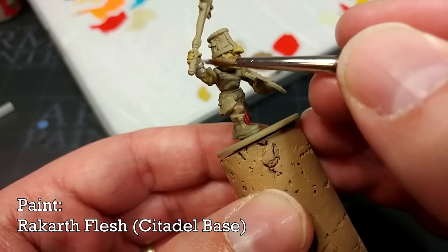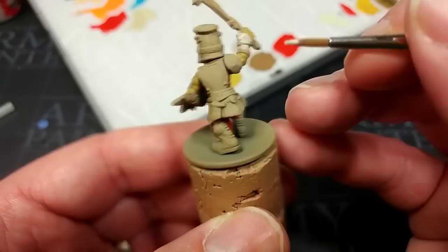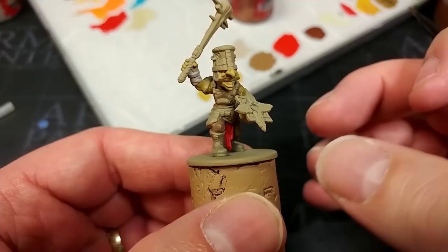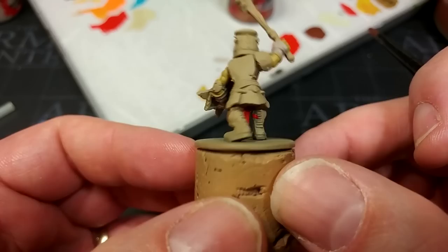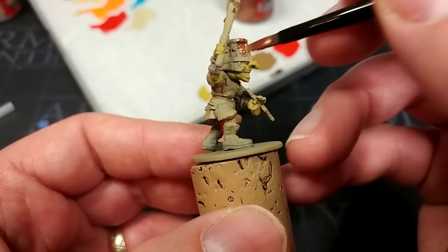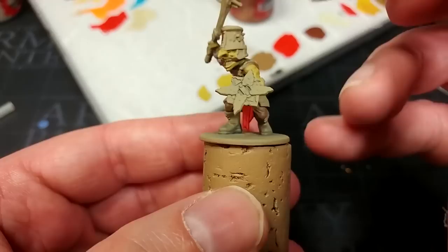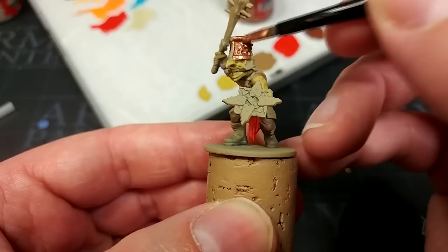I'm going to use a little bit of Rakarth Flesh to paint in the hand wraps. I'm going to paint some leather straps on these later, but because the linen stuff that he's wearing is underneath, if we paint that first we can paint the leather over the top without having to worry about hitting what we've already done. Ordinarily when it comes to metallic areas I like to leave them nearer to last, painting all of the clothing and leather first. But in this case I think it's going to be easier to lay down the metallic stuff and then paint the leather straps around those instead.